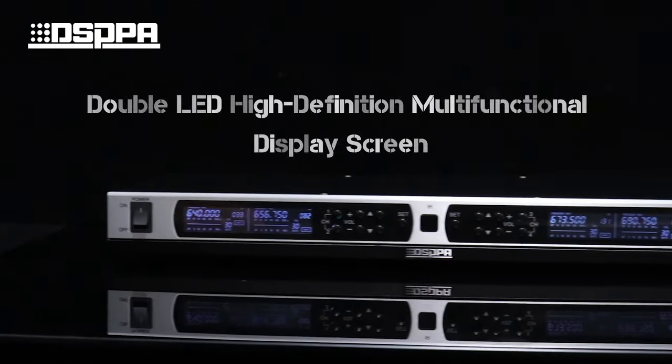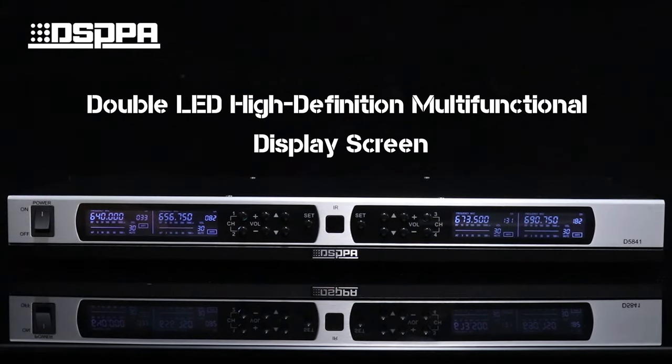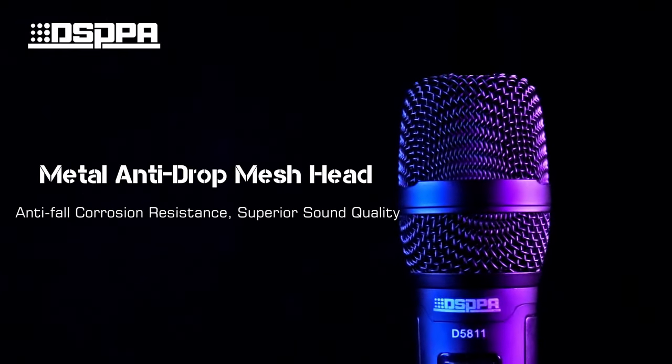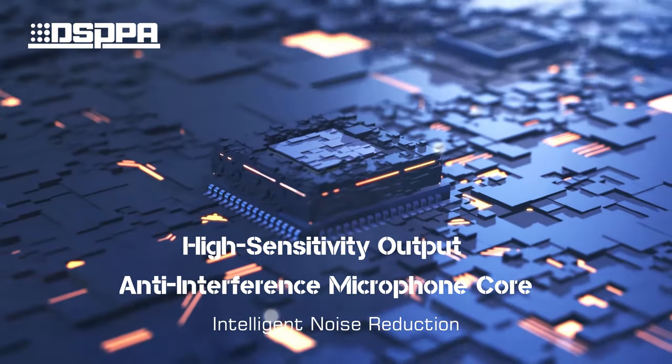The double LED high-definition multifunctional display screen makes the status clear at a glance. The metal anti-drop mesh provides drop resistance and corrosion resistance with superior sound quality, and the anti-interference microphone coil ensures clean audio.